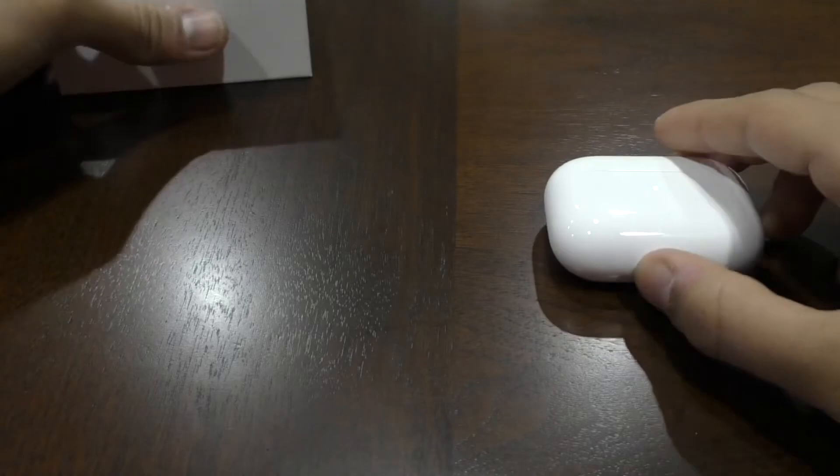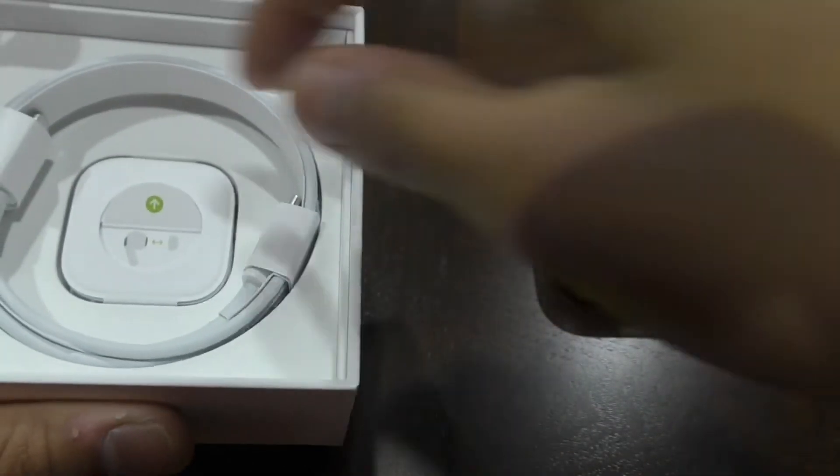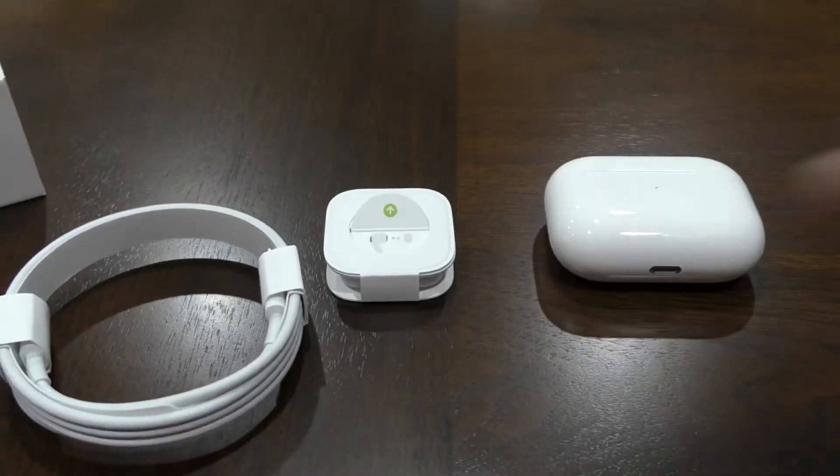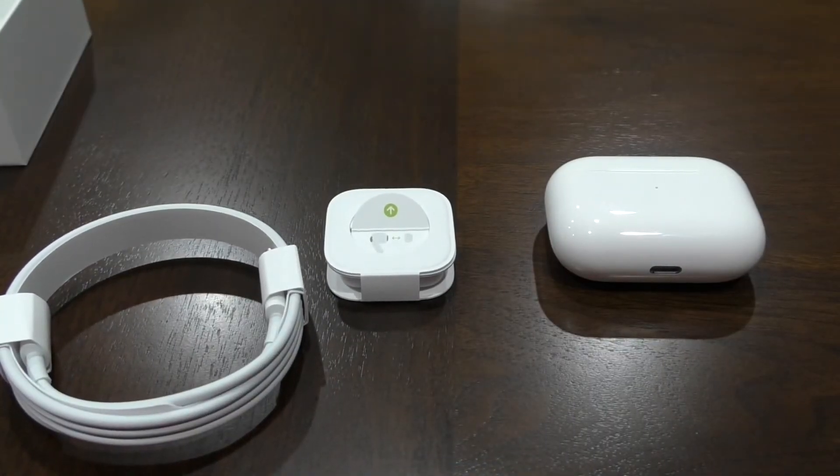But this was the unboxing of the AirPods Pro. So with the AirPods Pro, you get the different types of buds. You get the USB-C to the Lightning adapter cable.